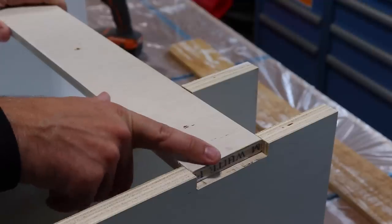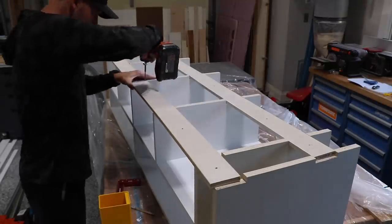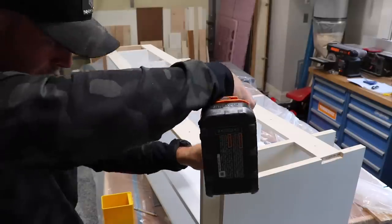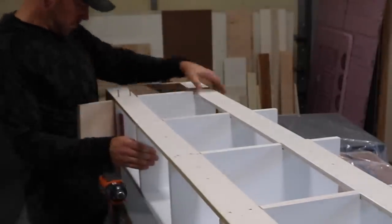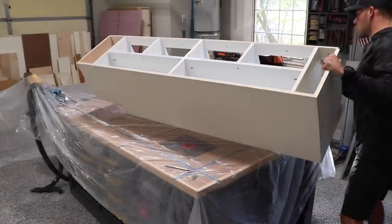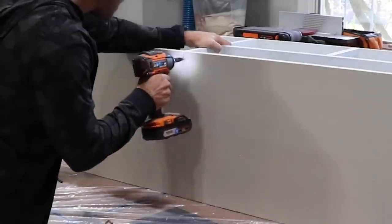A classic measurement error — it will live in my soul as a constant reminder to triple measure. Sometimes a little leverage is what's needed to get things back in square. Since I don't want to see any fasteners on the inside of this shelf, I'm going to screw in the center divider from underneath in order to keep them hidden.